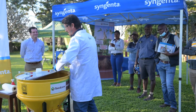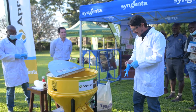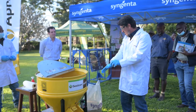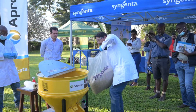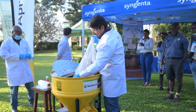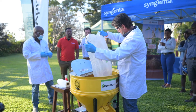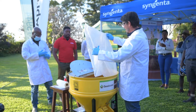So what we're going to do first is put the seed in. We have 25 kilograms of soybeans from Syngenta. In they go. It feels like a magic trick — they're going to be untreated when they go in, and they're going to come out red.